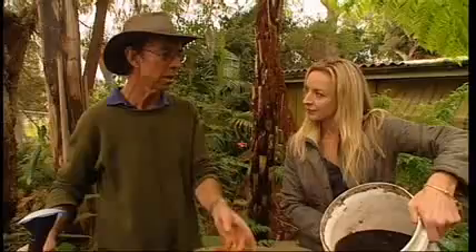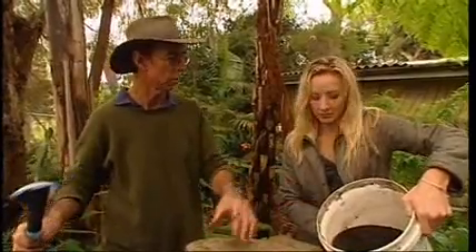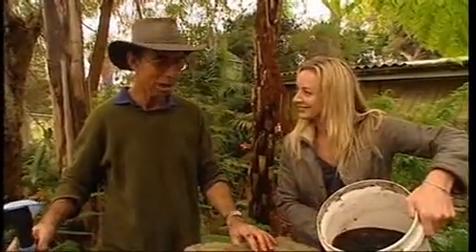This stuff here — this beautiful juice here. This juice is fantastic for any plants in your veggie garden or plants in pots. It's beautiful. Liquid gold, isn't it? Liquid gold.